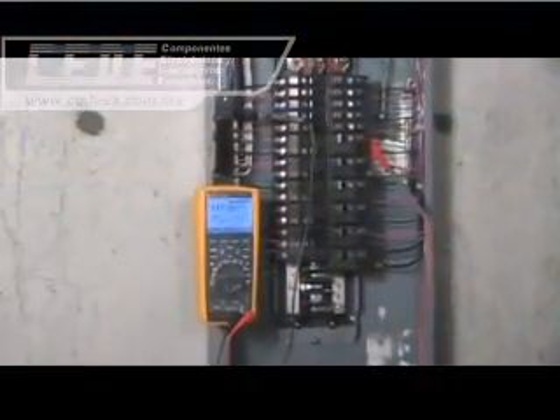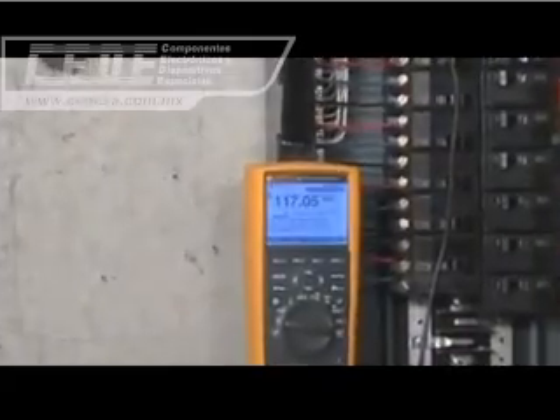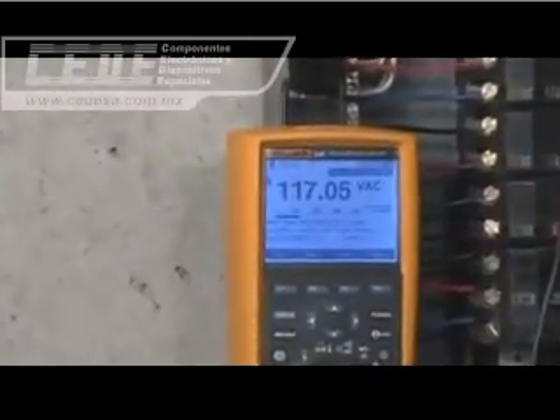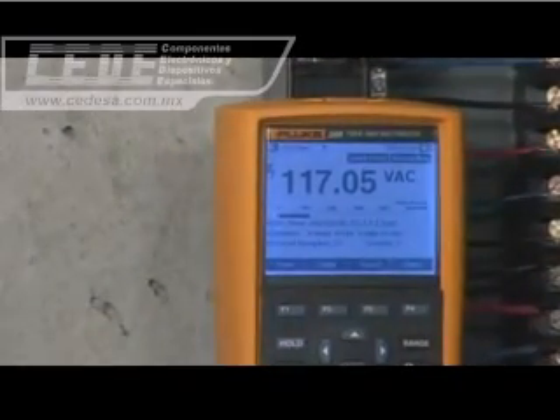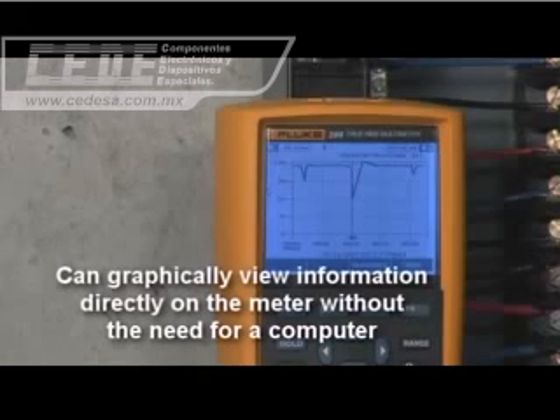Print Capture is a major enhancement over other logging DMMs, which must upload data to a computer to graph and view the results. Unlike these other DMMs, the Fluke 280 series digital multimeter has the ability to graphically review information on the meter immediately after the recording session is completed.